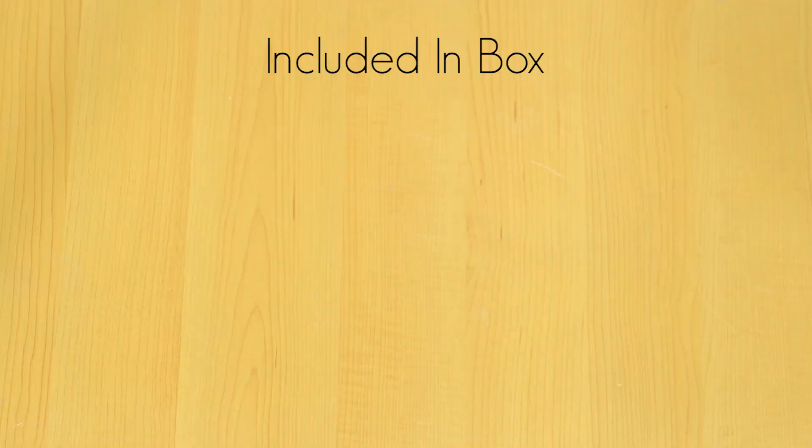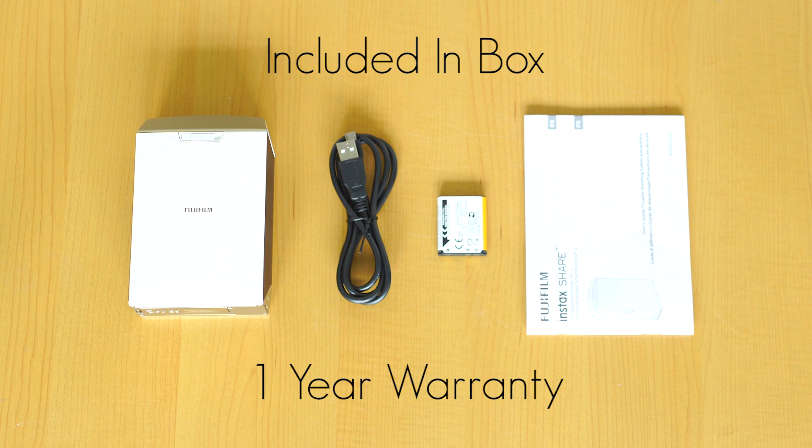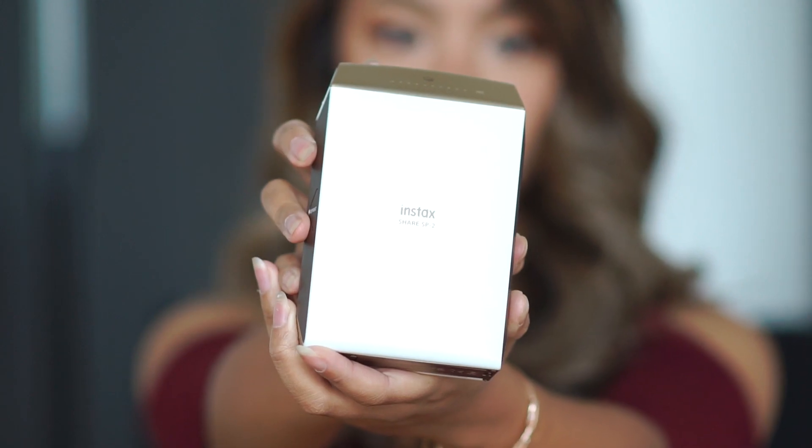This whole collection comes with the printer, a USB cable, a rechargeable battery, a manual, and a one-year warranty. It also comes in two colors — gold and silver — and I have it in gold.